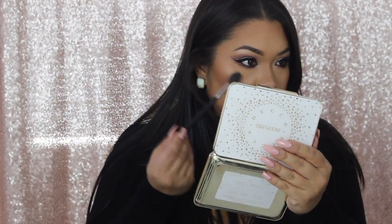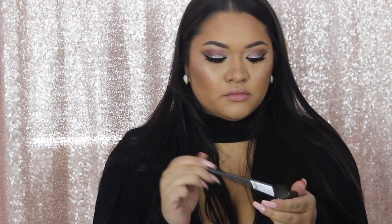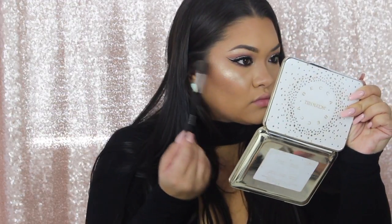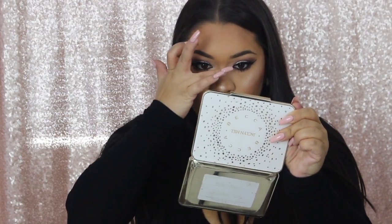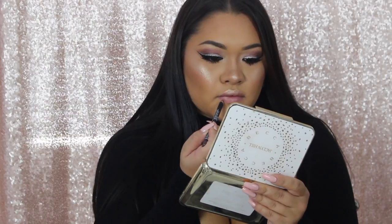Then onto my favorite part — highlighting. Of course I'm using the Becca Cosmetics and Jaclyn Hill Collaboration in the color Champagne Pop. This is my absolute favorite. And then I go in with a little Becca Cosmetics Opal on top — it just makes everything pop a little more and really gives you that highlight so you are glowing for the gods. Putting it down my nose just a little bit as well — it definitely makes your nose look skinnier when you add a highlight down the center of your nose.